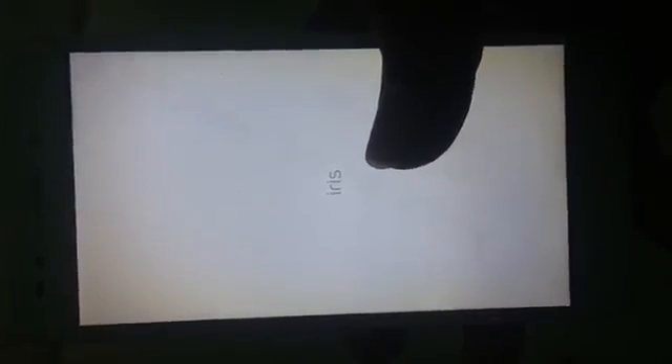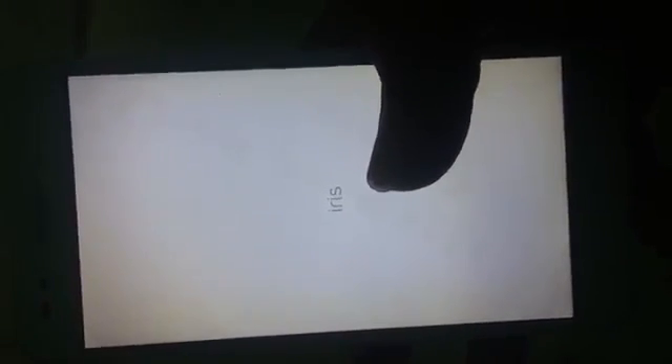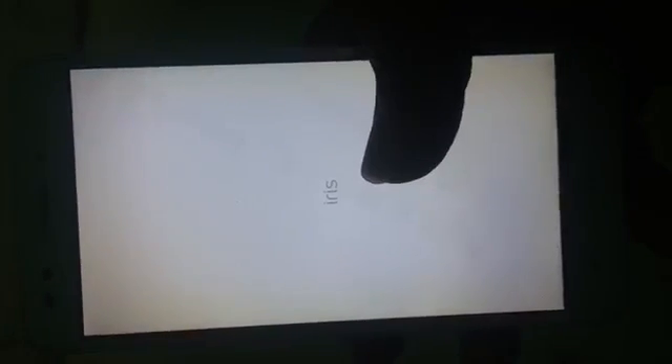It takes some time. Now Android is starting.